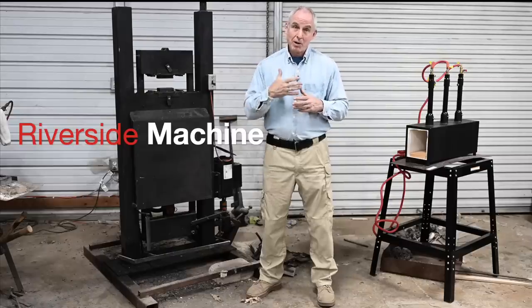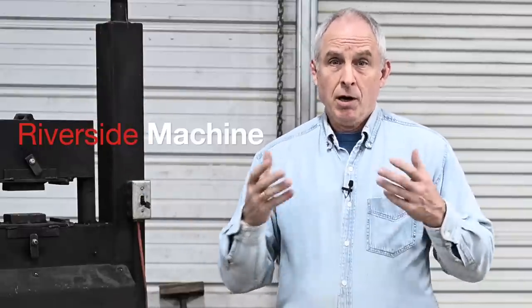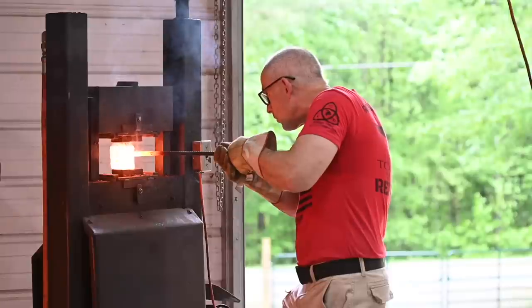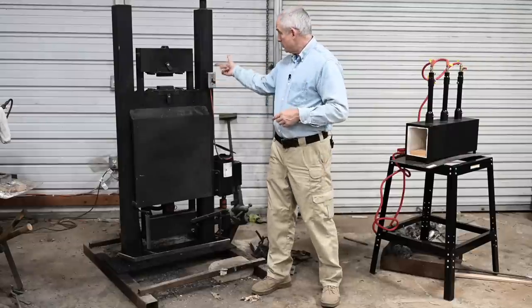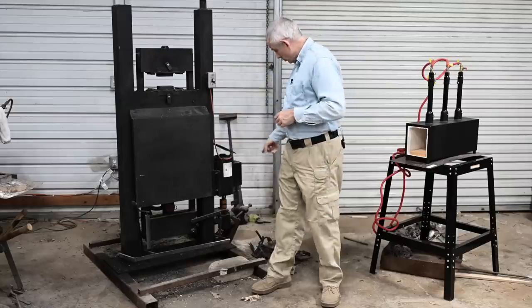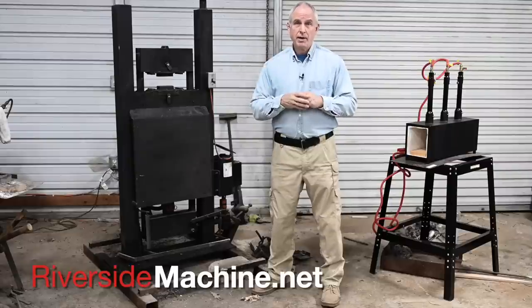Let me take a sec to talk about my personal experience with this press. This is a Riverside Machine Uncle Al press. As I said, Riverside is sponsoring this video. If you want to know how good their machines are, look no further than this: I bought this machine with my own money over two decades ago. Since then, I've replaced this switch maybe a couple times, greased these guide bars, and replaced the starter capacitor on the motor one time. And that's it. Still runs today as well as it did the day I rolled it into my shop.